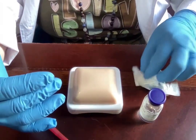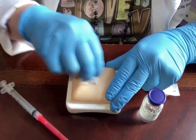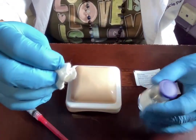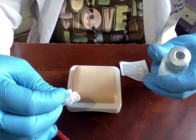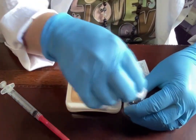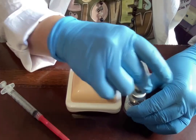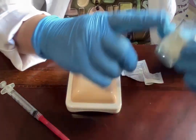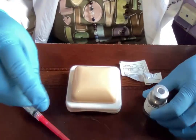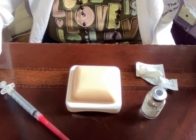Take your alcohol pad and in a circular motion for about 10 seconds cleanse the spot where you're going to inject. Then remove the cap — this is considered sterile. Also spend 10 seconds scrubbing the hub of the syringe. We want to make sure no bacteria can get into our supplies. Set the alcohol pad aside because it may come in handy later.